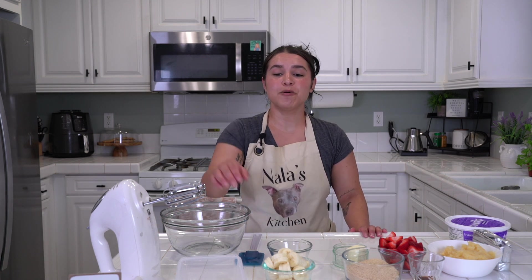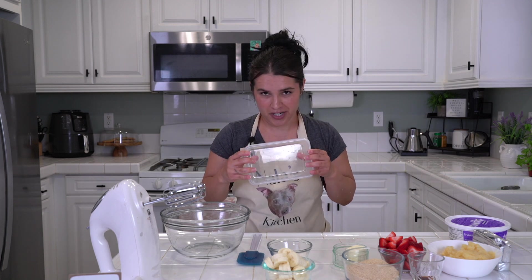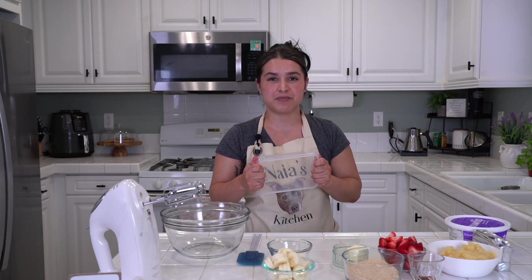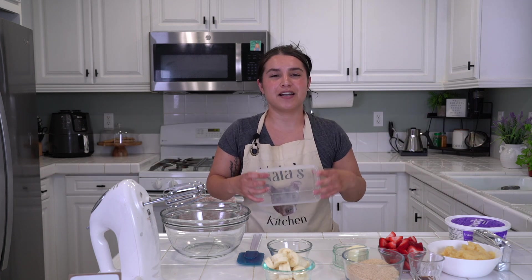What will you need? I will be making a small version since I'm not hosting anyone on this holiday, but if you are hosting people and want to bring it in like a 9 by 13 baking pan, I would recommend doubling everything I say.